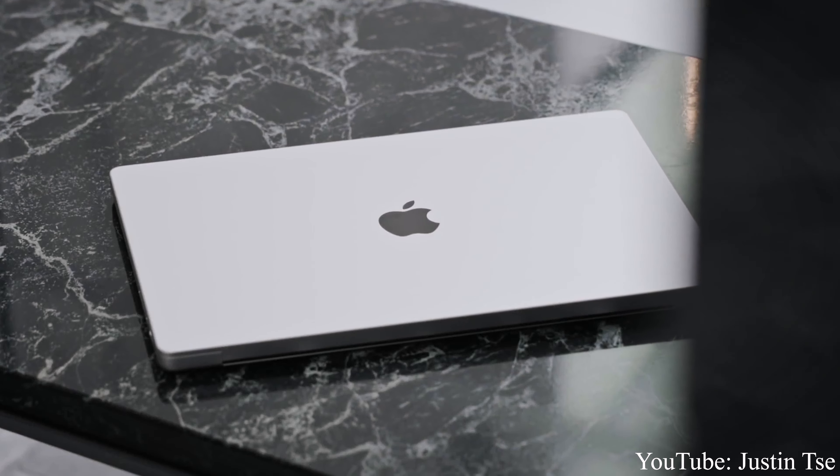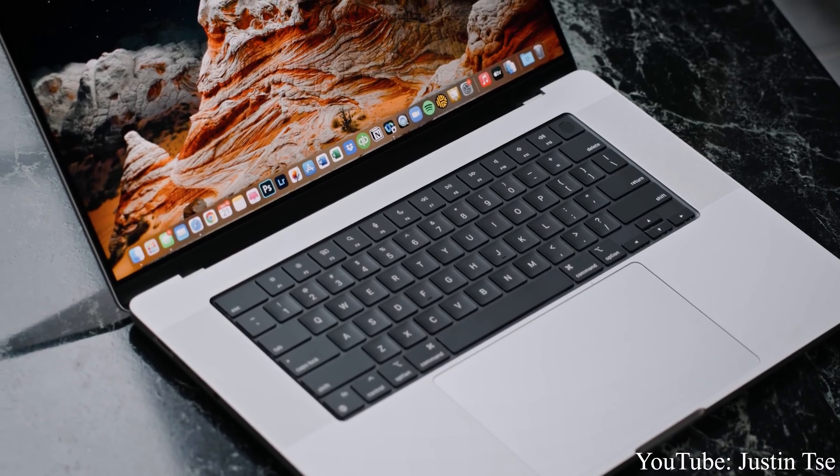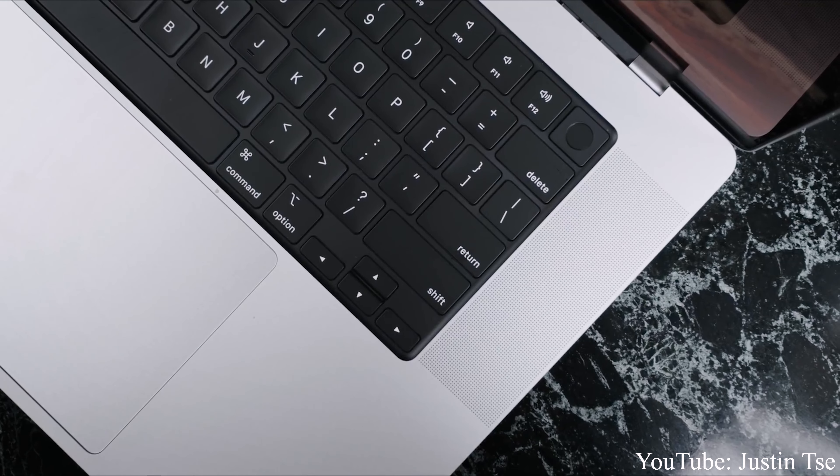Next up is my main editing machine, but I can't show it right now because I don't have it yet — I still need to wait 10 more days. But I can tell you what it is: it's the 16-inch M1 Max MacBook Pro. I'm going to do a separate video on that when it arrives.